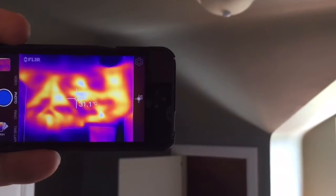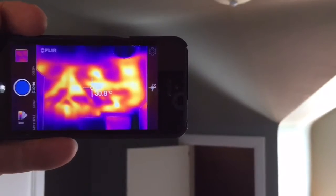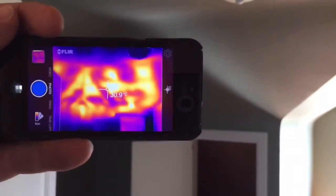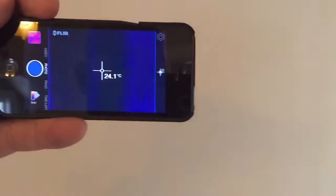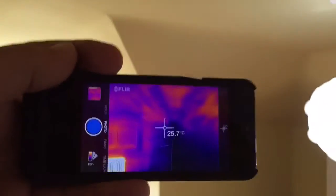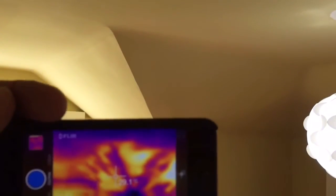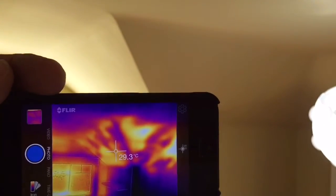Insulation helps protect our home with thermal protection, keeping the heat out. It also keeps the heat in during winter months. So it's so important to have that so it's not costing you a lot of money per month to heat your home in the winter and trying to keep it cool in the summer. You can see in this room that the vaulted ceiling also has very patchy insulation.